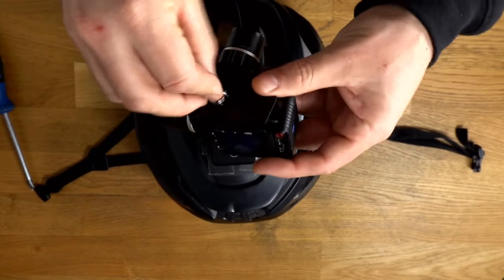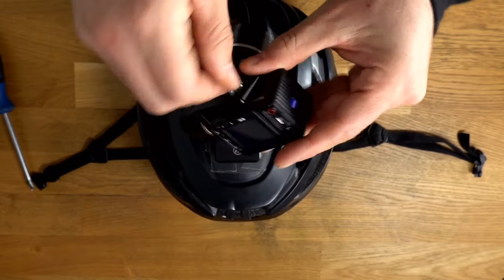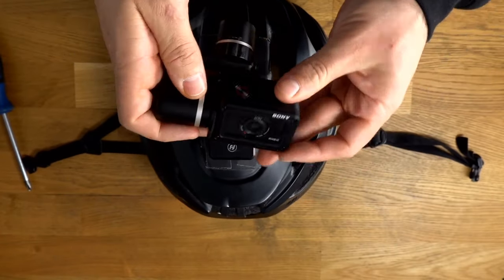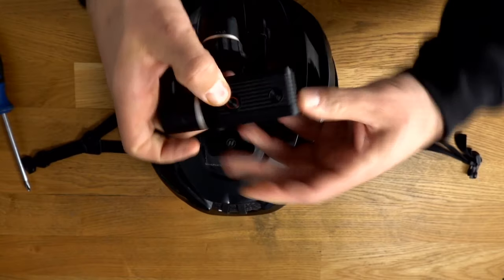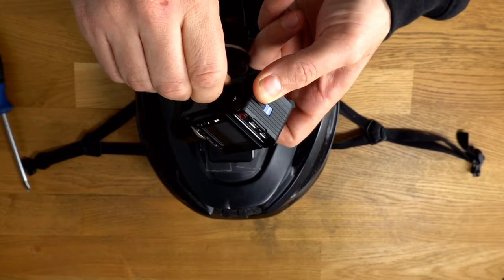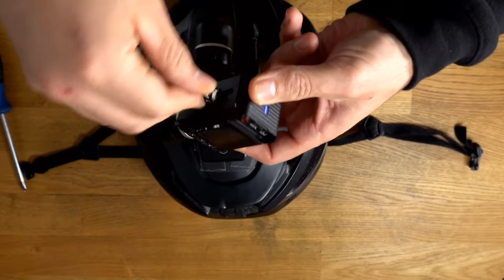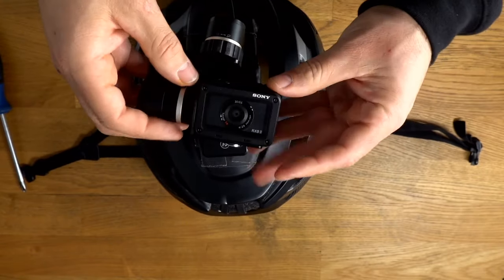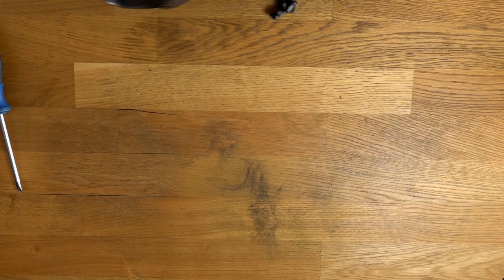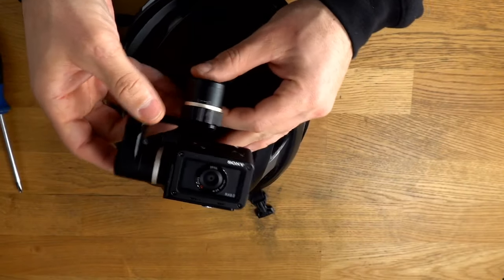By the way, Monster Track is coming up. So if I feel like I have this camera dialed in as good as I have the GoPros, I will be using this camera. If I still haven't figured it out and I'm not happy with the picture quality, I'll probably end up returning this and shoot Monster Track on a GoPro Hero 7. So in case you guys were wondering.